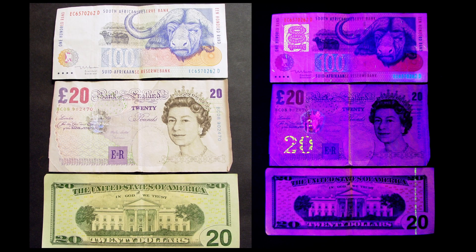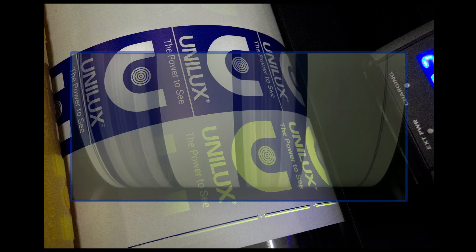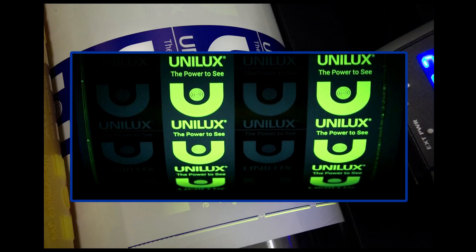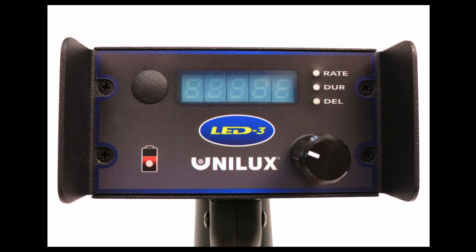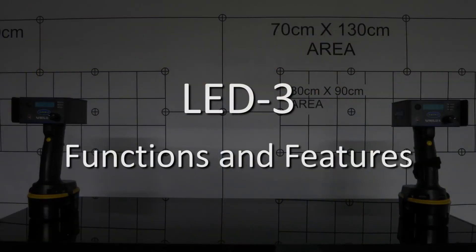The ultraviolet model is ideal for security printing and coating inspection. The light has the same operation regardless of which model you are using. Now we'll show you how the LED-3 works.